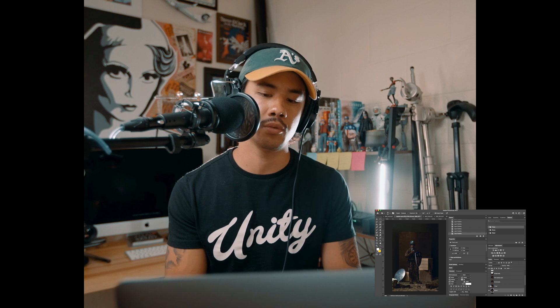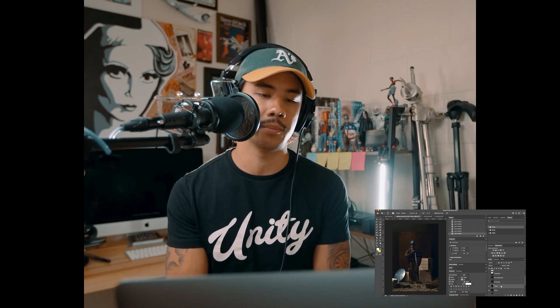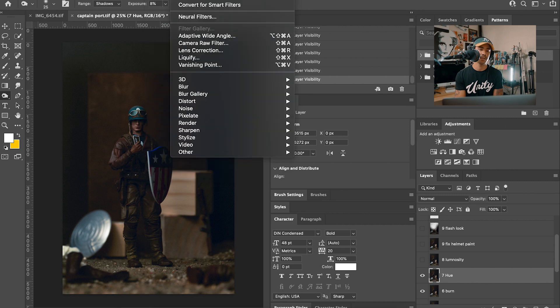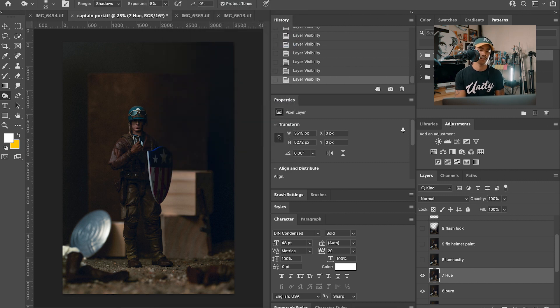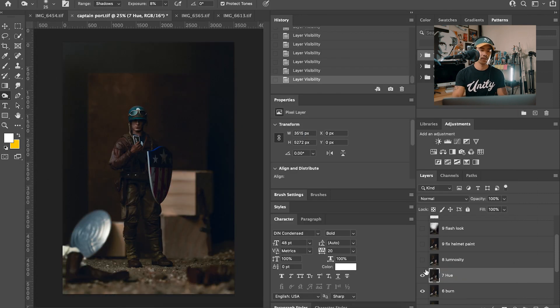I realized the face might come off a little too dark, so I wanted to light up Steve's face just a little bit. I went into Filter > Camera Raw Filter and messed with the luminosity of colors — I brought the yellows up a little bit, which makes the ground and boxes shine more. Then I messed with the oranges and the reds just a little bit, so it's slightly brighter overall.